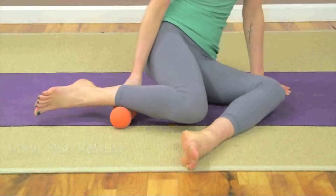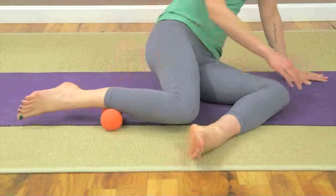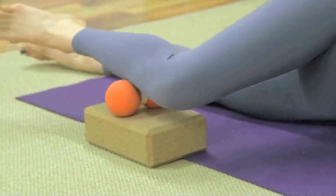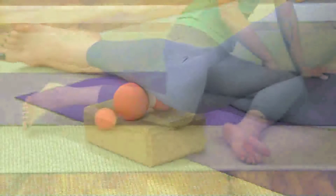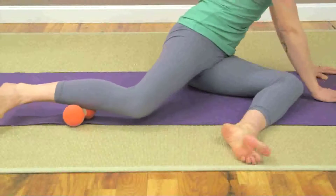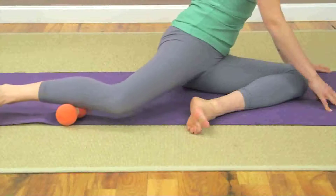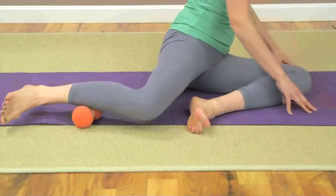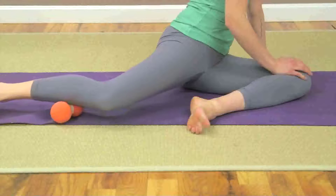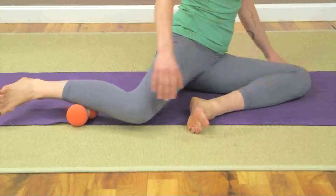Inner shin release. Sit with your knees bent and feet flat in front of you. Let your knees drop over towards the left. Slide a double track roller underneath the inner aspect of your right lower leg, just above the ankle. You may find it useful to raise the roller on a platform such as a yoga block or foam support. The balls will lie on either side of the inner aspect of your shin bone.